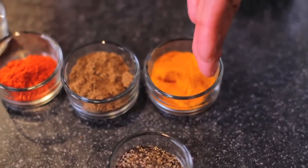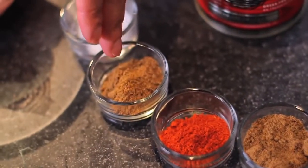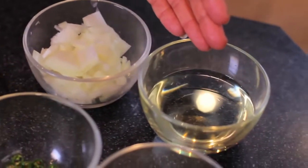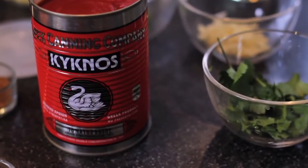And here are the ingredients. I've got some crushed black pepper, turmeric, ground cumin, some red chilli powder, ground coriander, salt, cream, chicken breasts, garam masala, some root ginger, onions, oil, green chillies, garlic, some coriander leaves, and Kiknos tomato paste.